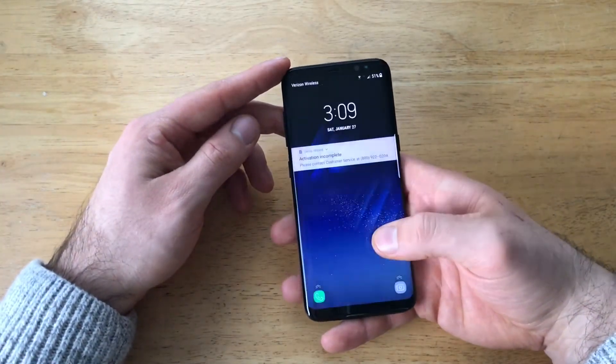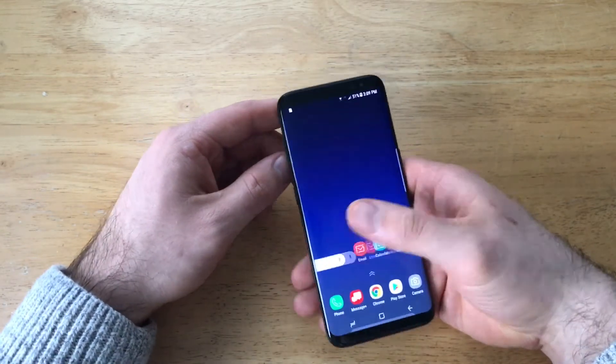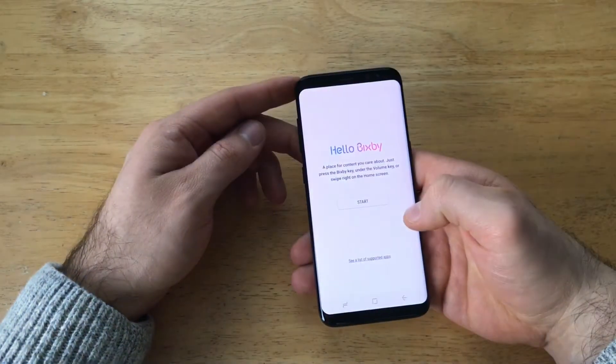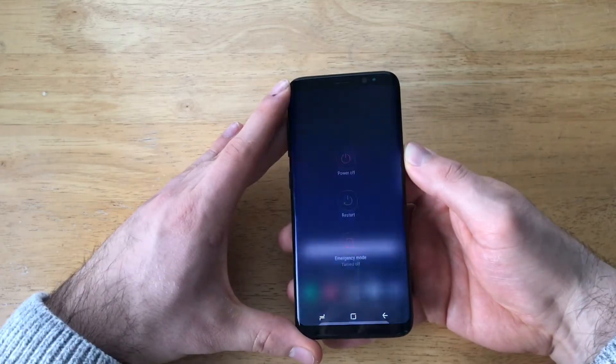So what I'm going to go ahead and do is just show you guys that I do have access to the device. I'll log in here and just show you guys that yes, it works, it's still on. What we're going to want to do to start the hard reset is by powering the device off.